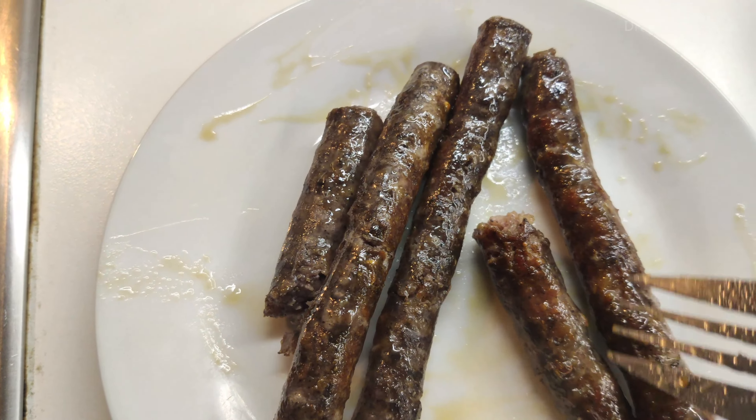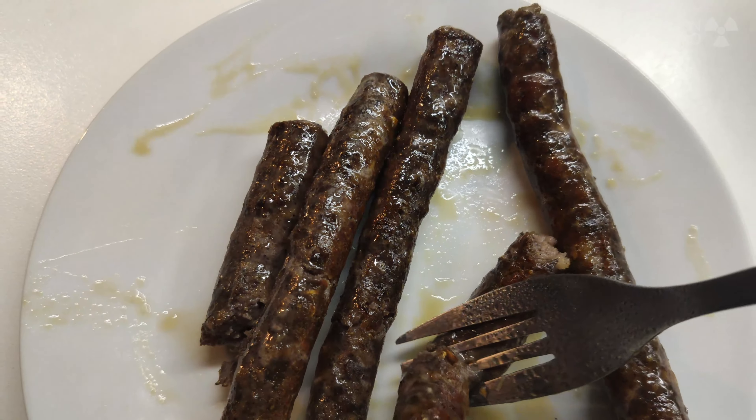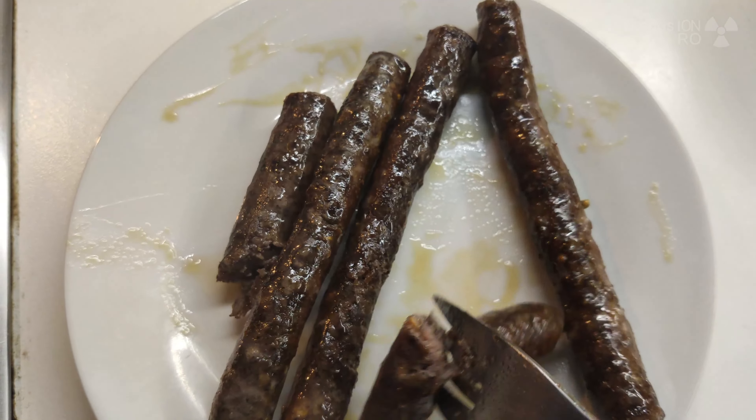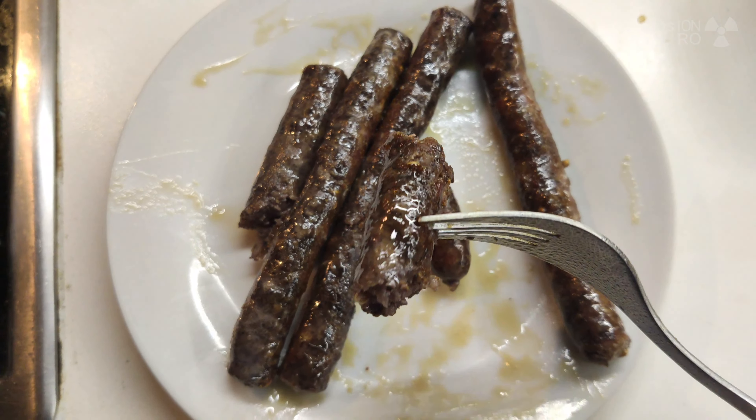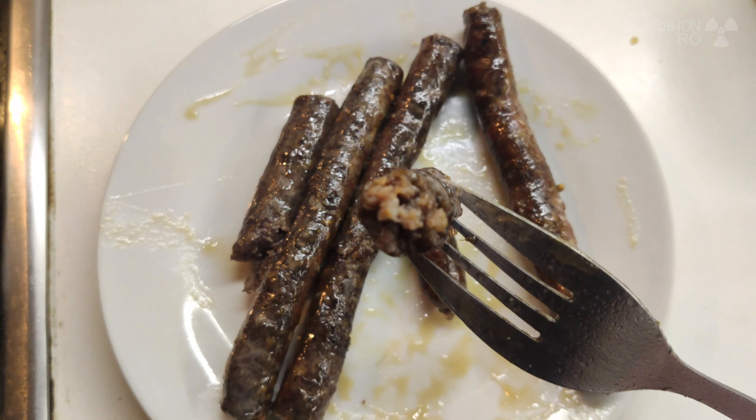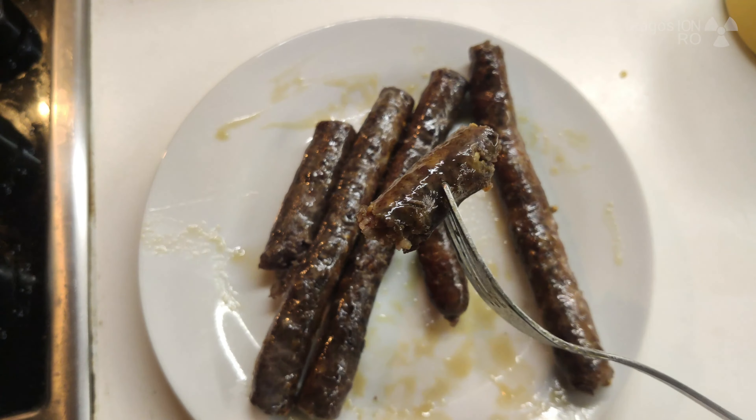Okay let's try this, let's try this sausage. Sausage time. Pretty nice — it's raining outside so it's nice to eat some fatty sausages.